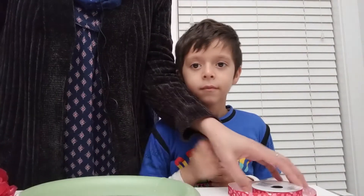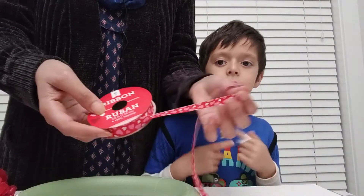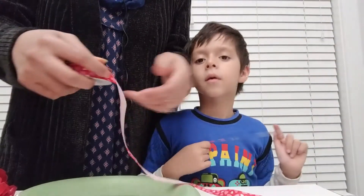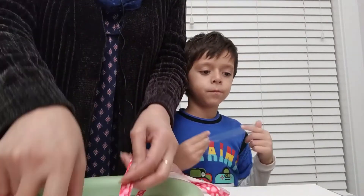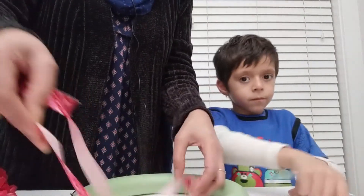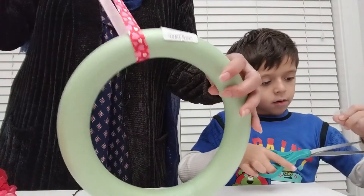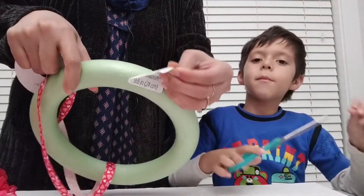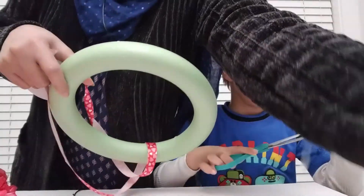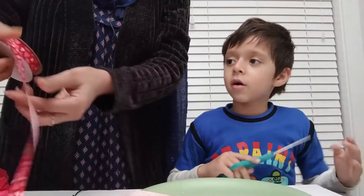We also got this rainbow ribbon. The first step is the rainbow ribbon — I'm going to take it off and then place it in the wreath. I also need to take the sticker off. That's why I have my assistant — this little boy is going to help us.